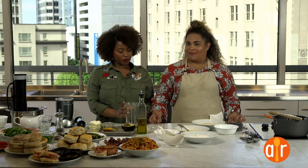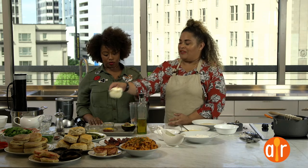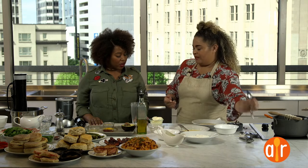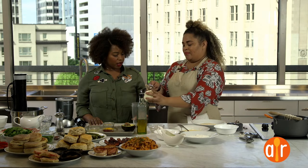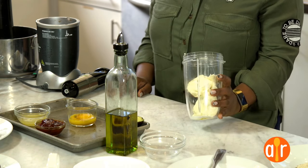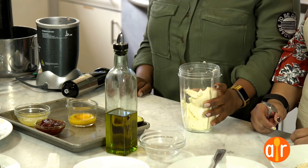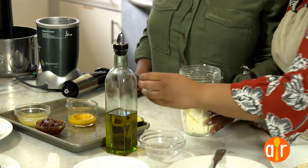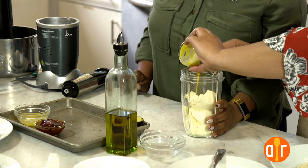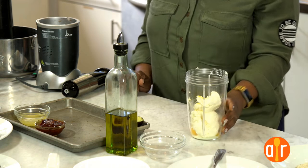Next sauce: mascarpone hollandaise. Same principle — not using hot butter but using mascarpone cheese in place of the fat. I always keep a tub of mascarpone in my fridge; you can literally put it on anything. It's Italian cream cheese. So mascarpone, a couple of egg yolks — if raw egg yolks freak you out, by all means leave it out. I like the flavor, so whatever. It's fine.